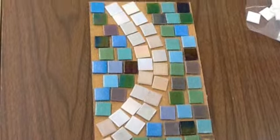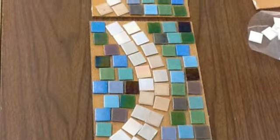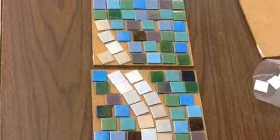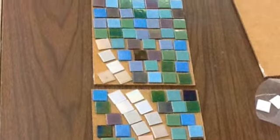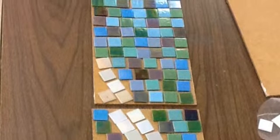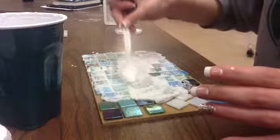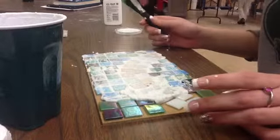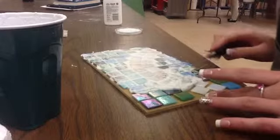The first thing I did was laid out my tiles and figured out a pattern that I liked. After that, I had to figure out how to keep the tiles in their place before putting on the grout, because if I put the grout on first, they would move around and I wouldn't get the design that I wanted. My solution was using Elmer's glue to glue them in place.